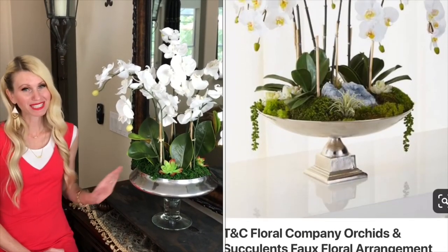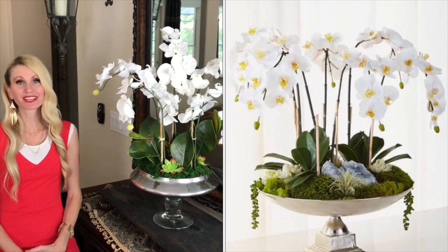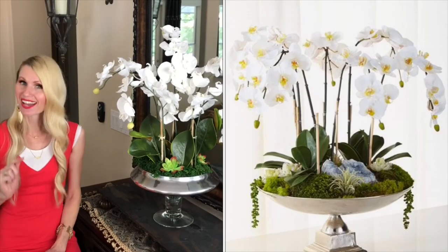The first thing that you're going to want to do is find an inspiration piece. It could be in a magazine, it could be online, it could be inspired by your favorite flower or perhaps the color of your flower that fits in with your existing decor. My inspiration piece was from Porchow and it was an orchid arrangement. It was $950 and I was not going to spend $950 on an arrangement, so I thought I'd make it myself for a fraction of the cost.